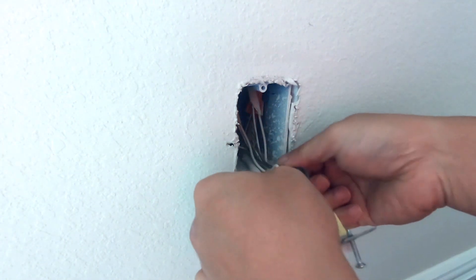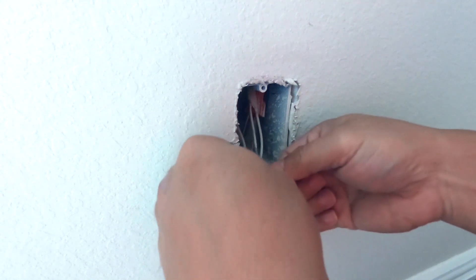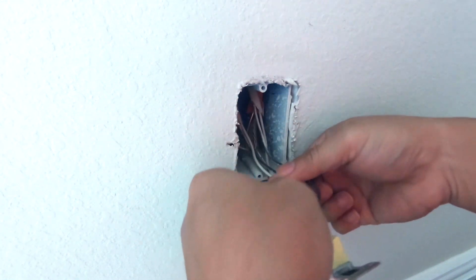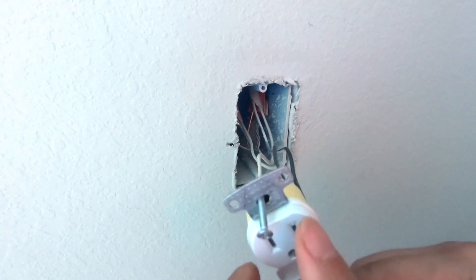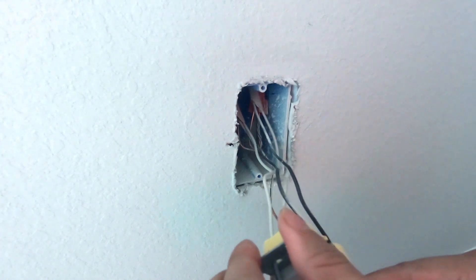Once you get it open, go ahead and try to pull out gently as much as you can without undoing any cable internally. Make sure you are careful not to touch anything just in case it's not fully turned off.